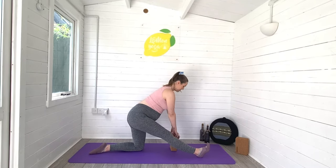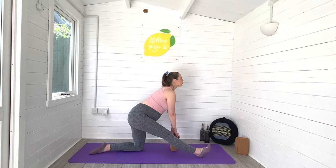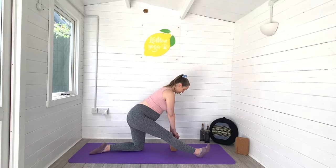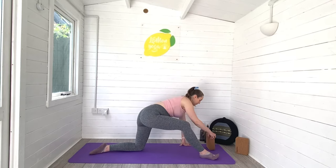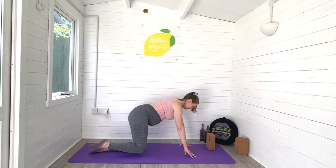From here, we're going to extend that right leg forwards, coming into a hamstring and calf stretch by lifting the toes high towards the sky. Keep the body lifted on your block if you're using one, otherwise hands can be down on the ground. No force — we don't want to overstretch in pregnancy, but we definitely want to work all the way through the back of the leg. Gently release from there.